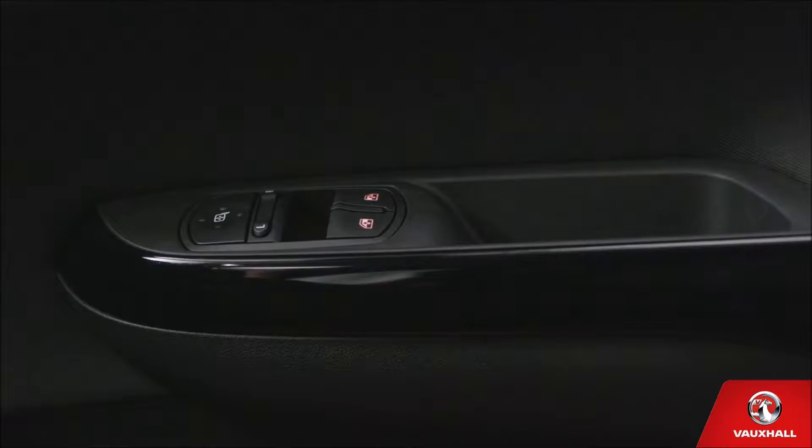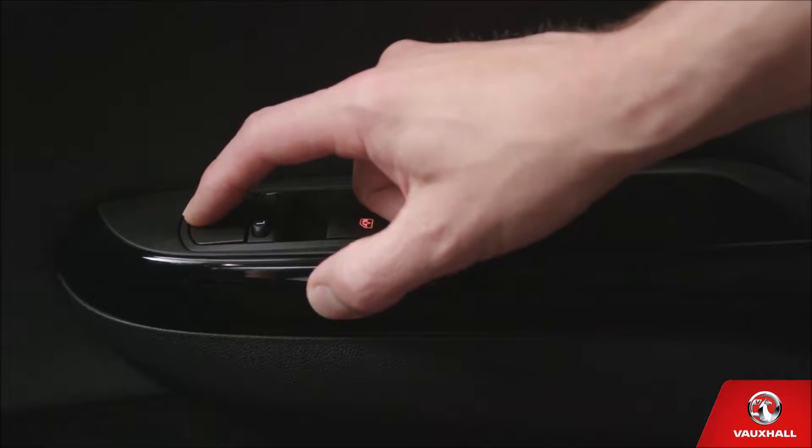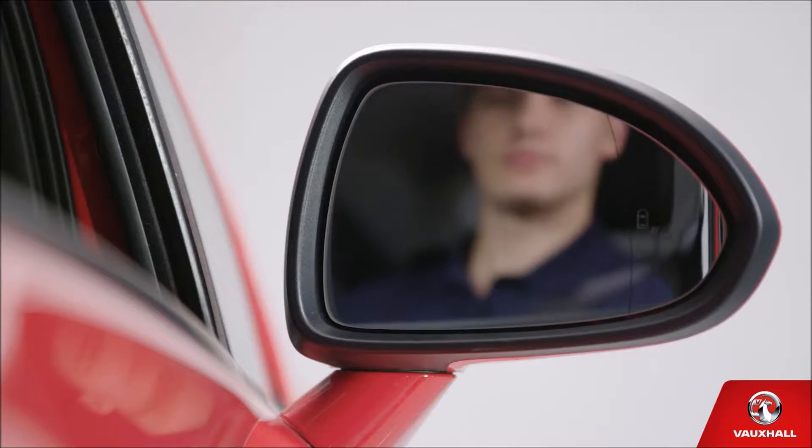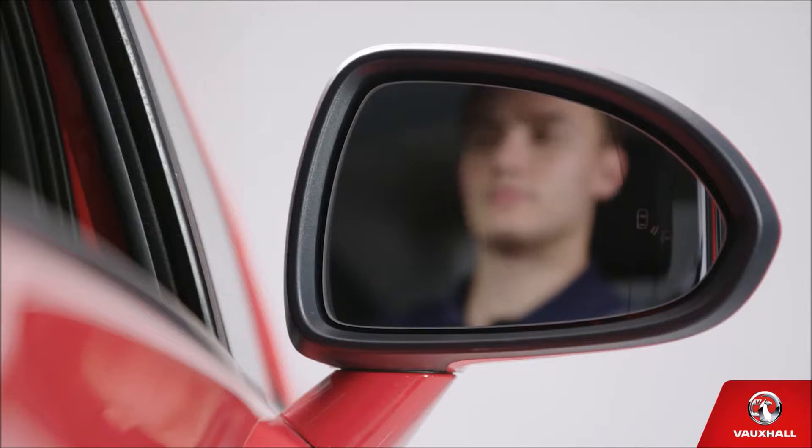All set, now for your wing mirrors. You can adjust them by selecting left or right with this switch and then manoeuvring the mirrors with these buttons. Up a bit, a little more, a little more. Perfect.